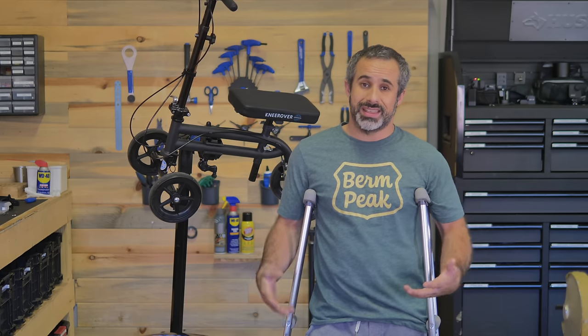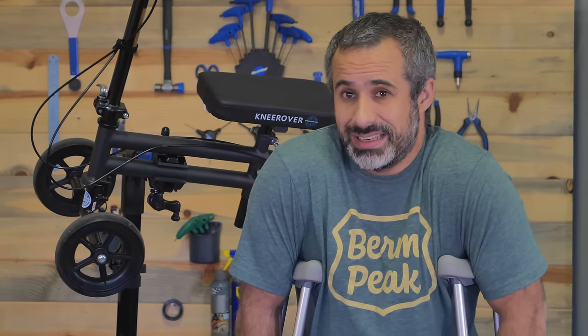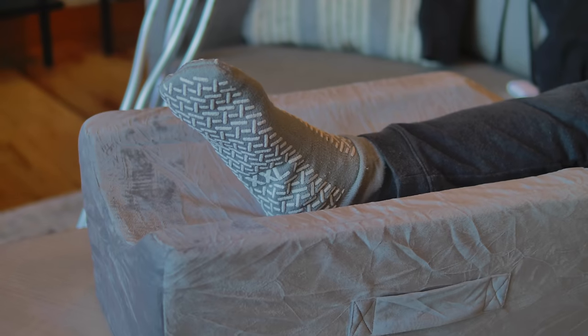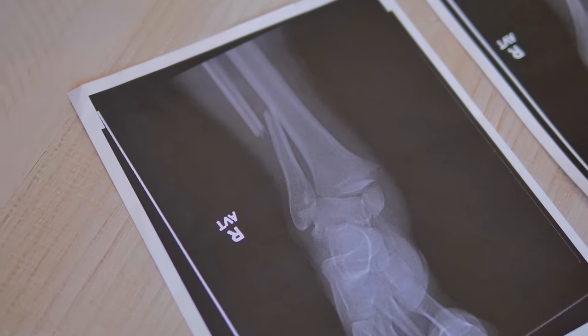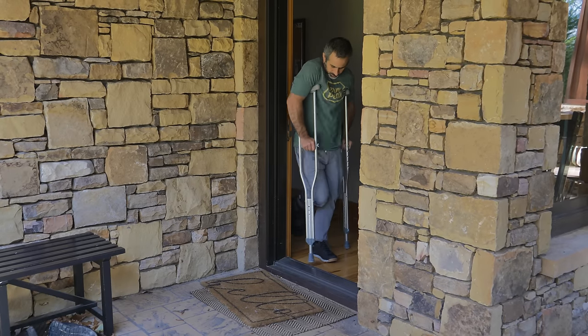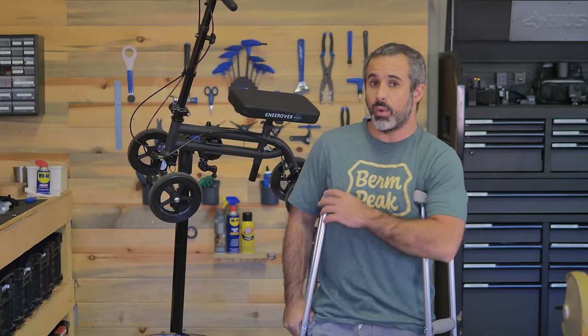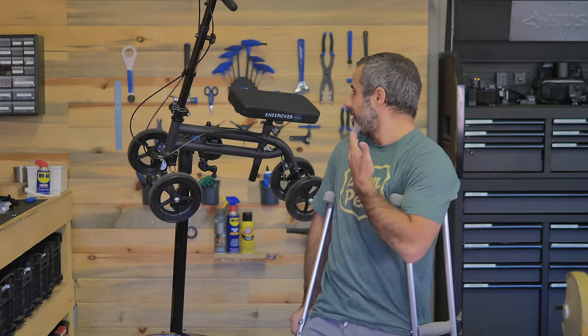Welcome back to Berm Peak. I'm Seth and today we're going to be doing something a little different but kind of the same. Now that it's been about three weeks since the injury and the surgery I'm starting physical therapy. I can hobble around a little bit but I'm still very hampered by these crutches and today I want to upgrade to this shiny new knee rover.